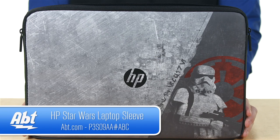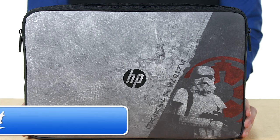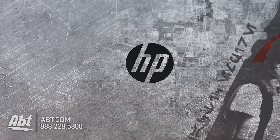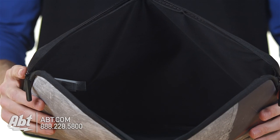Hey, I'm Carl with APT, and if you're a big Star Wars fan, this is definitely a product you're going to want to check out. It's HP's laptop cover — basically a sleeve that you can slide a laptop into up to 15.6 inches. It has a scratch-resistant exterior, dual zippers on the top so you can open it either way, and a nice padded interior.